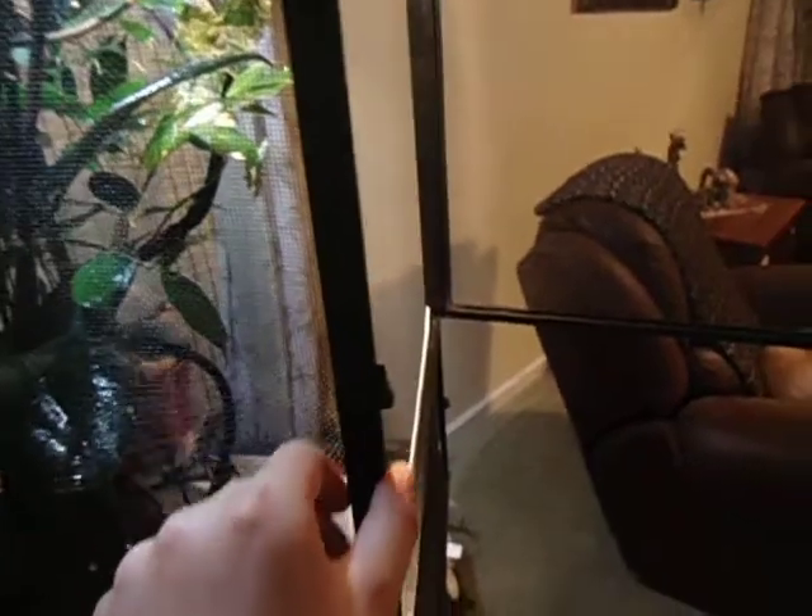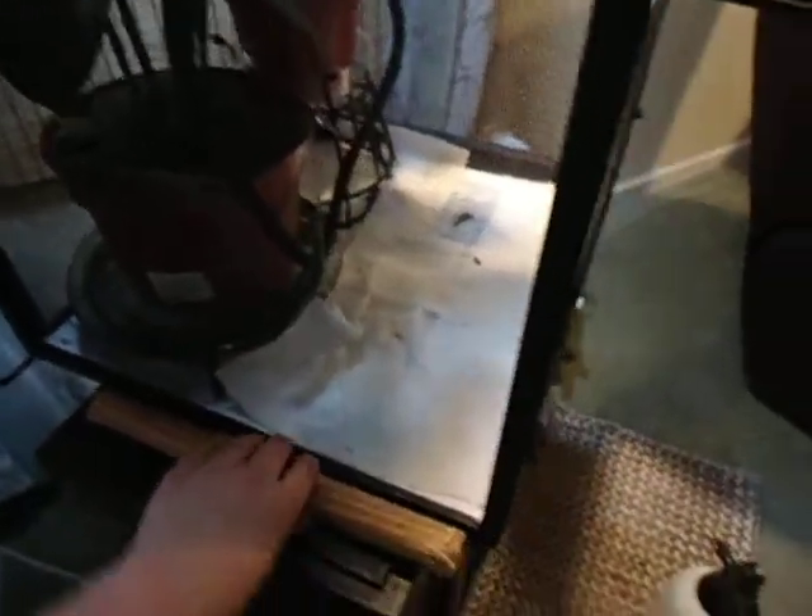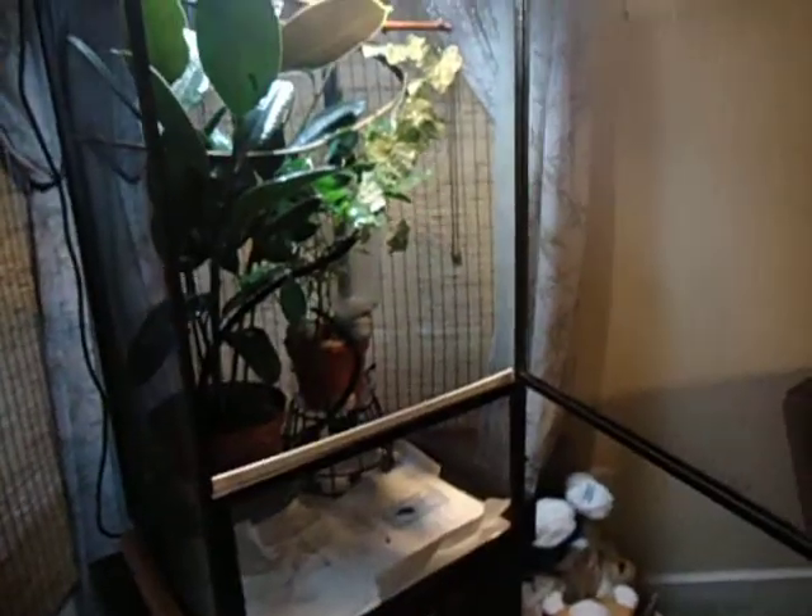To start off, you need the cage — you need a screen cage. You guys can get those Reptarium cages if you want; it's a really less high quality cage, more for just something to take him outside in or take him to shows. But you can get them for way cheaper. This would be like a $150 cage, and the Reptarium would have been about $35 to $75 for one like this.